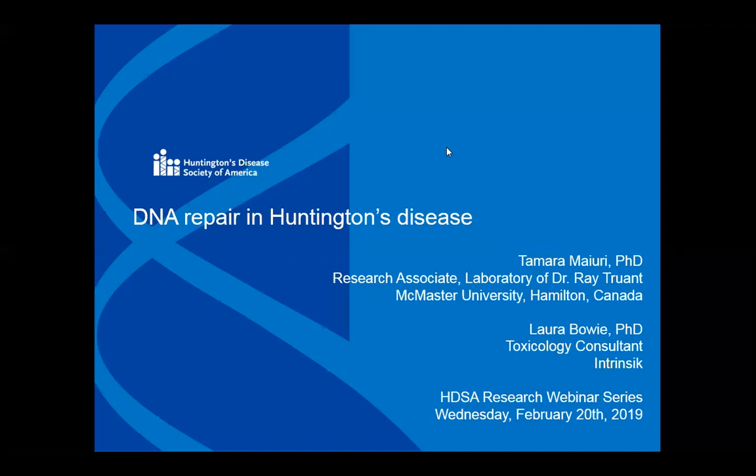Good afternoon, everyone. This is Leora Fox. I'm in the National Office of HDSA. I'm the Manager of Research and Mission Programs, and I'm here with Dr. George Yorling, who's the Senior Director of Mission and Scientific Affairs, and we are very pleased to bring to you another HDSA webinar.